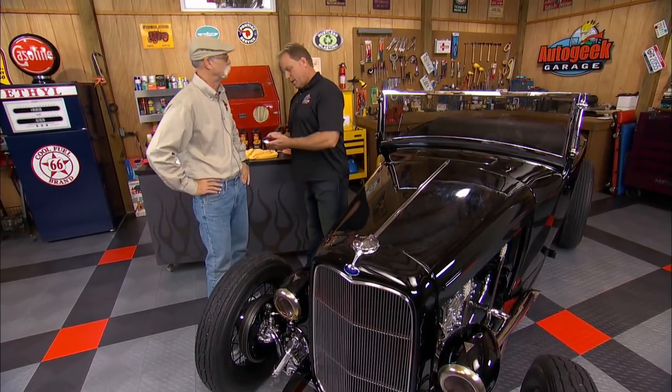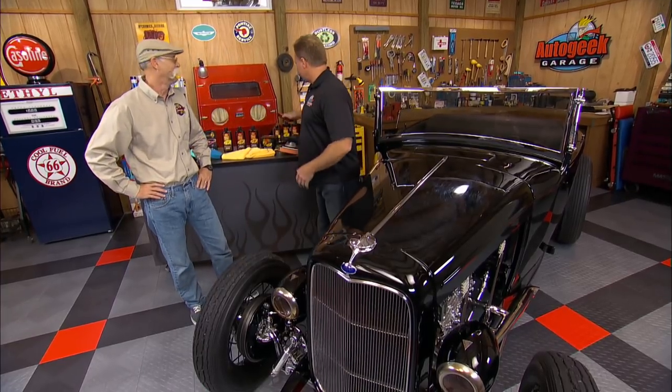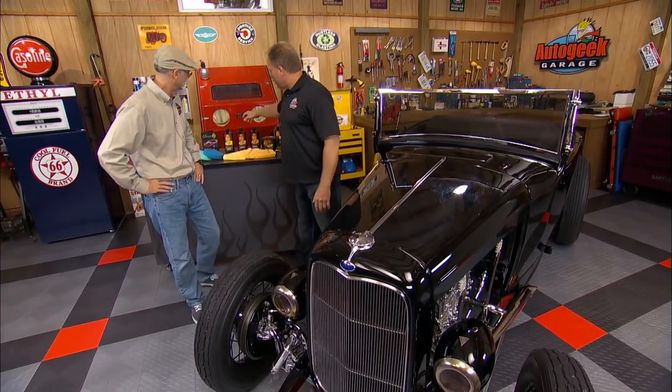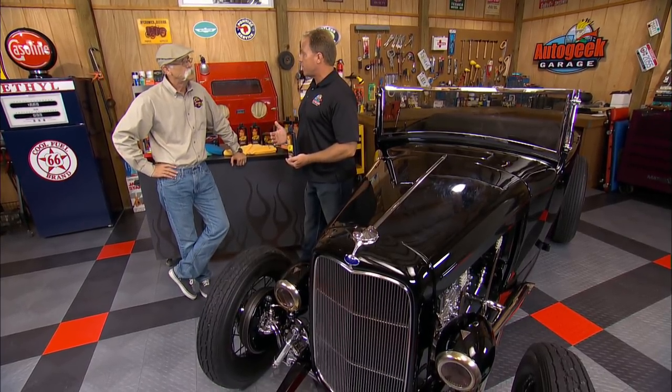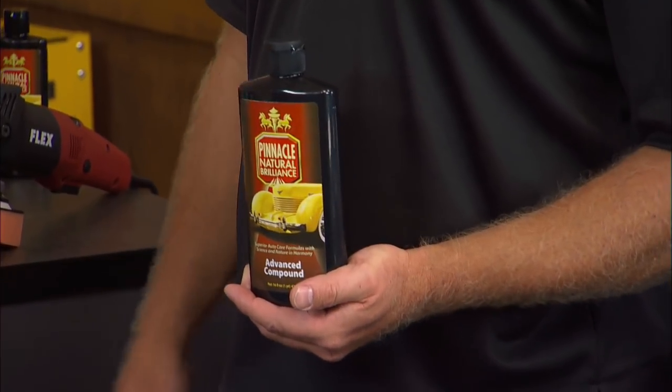So can you fix that? I can fix that. We have the technology. So this is our new compound, and this is aggressive enough to pull out 1200-grit sanding marks. And that's really aggressive. And that scares me actually.